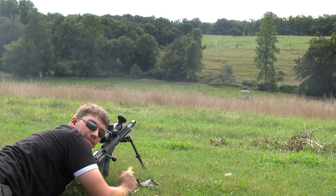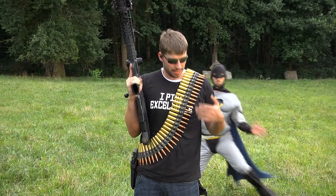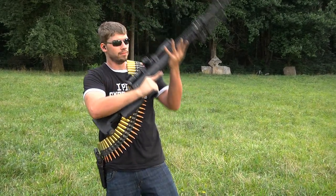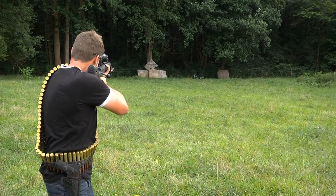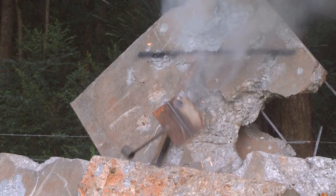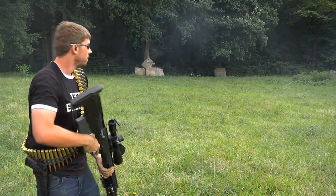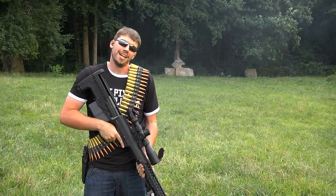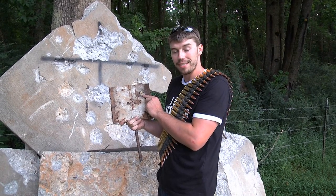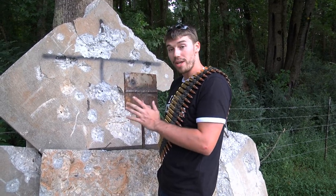Let's see just how much penetration power this .50 round has. Right down there I've got a half-inch thick piece of armored plate. I'm going to see if I can punch straight through it with this armor-piercing incendiary round. The bullet went in here, it stripped off the copper jacket, and then the steel penetrator which is in the center of the bullet continued onward out the back side.